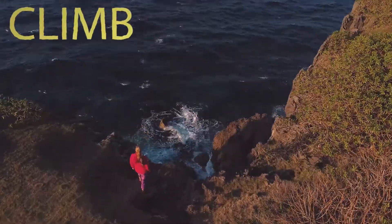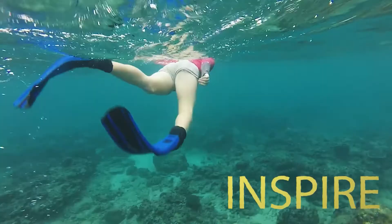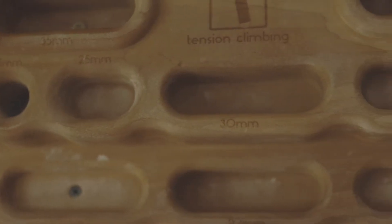What if I told you you don't need a fancy climbing gym with a huge overhanging lead wall to train your endurance? What if I told you you just need this? The hangboard is most often thought of as a strength training tool, but if you're motivated enough or bored enough, you can make some serious endurance gains on the hangboard using some of these following workouts.